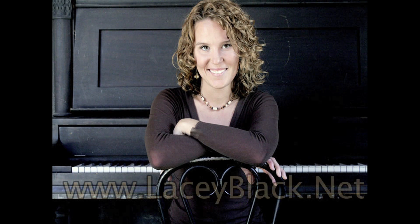The music you heard in this video was performed by Colorado pianist Lacey Black. To find out more about Lacey, you can visit her website at LaceyBlack.net or find her on Facebook.